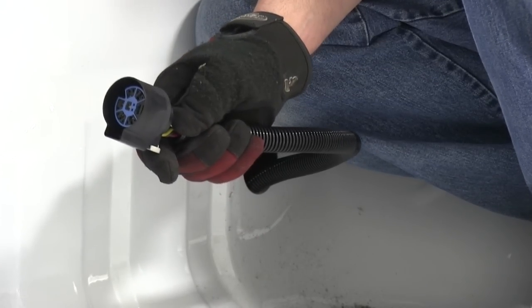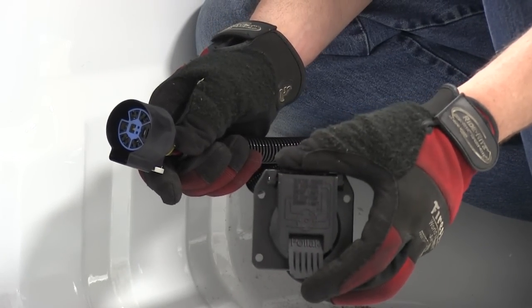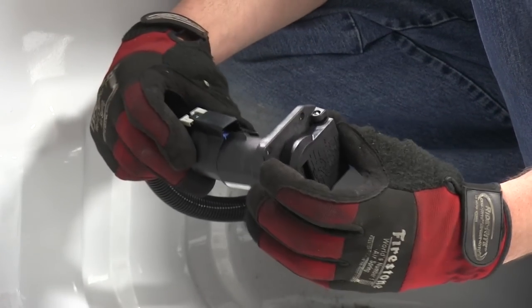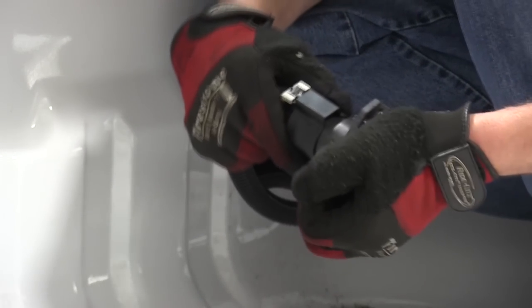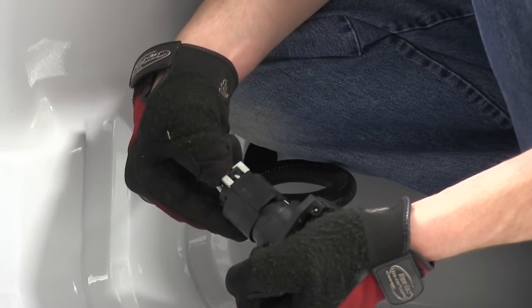Now we're ready to go ahead and plug it into the back of our new 7-pole connector. Line up the locking tabs, firmly press it in place, and then throw the gray lock button.